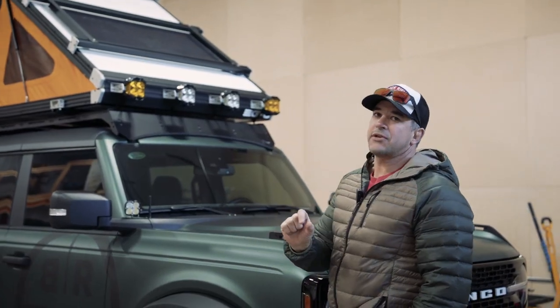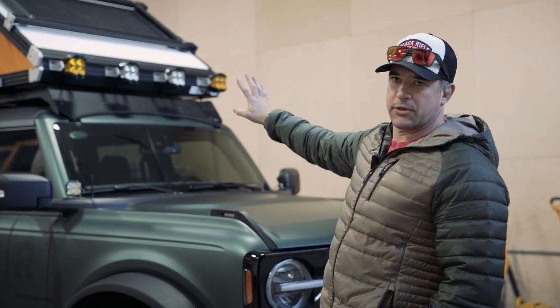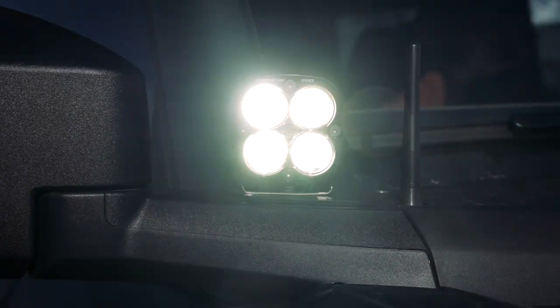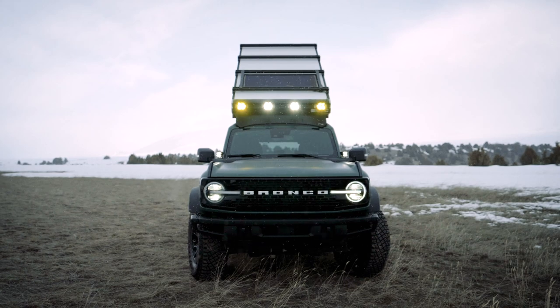To dive into it a bit more specifically — Baja Designs has six lights up here, amber and white light, and then the ditch lights. Those are all Baja Designs. Just above that, hopefully you can see it, is the solar panel that's from Zamp Solar.